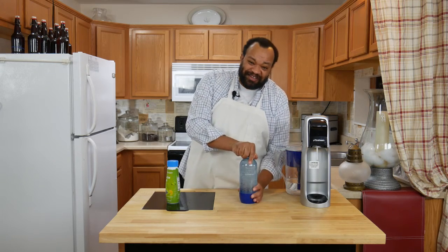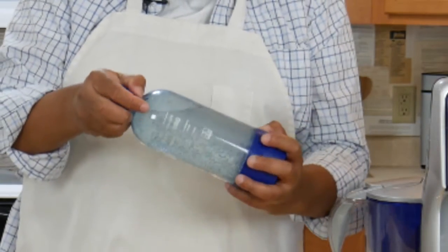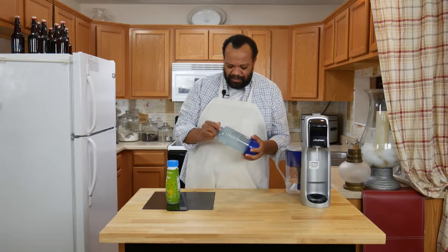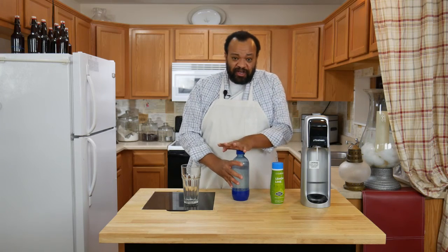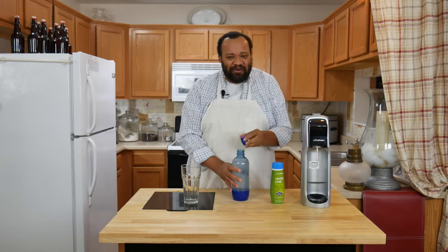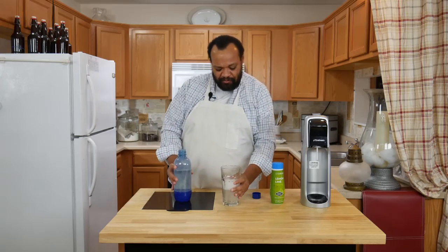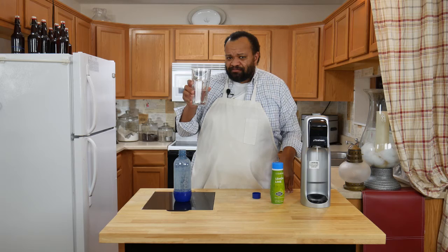Now, here's one thing I've also learned from experimenting: I'm going to gently rock this back and forth. Why do I not want to shake it? Because it is carbonated water. Some of you are asking, do you use this right away? I don't always — I like to let mine sit every once in a while. However, I sometimes just pour it out right away and have a cold, wonderful beverage. Want to give it a taste? Lemon lime soda!